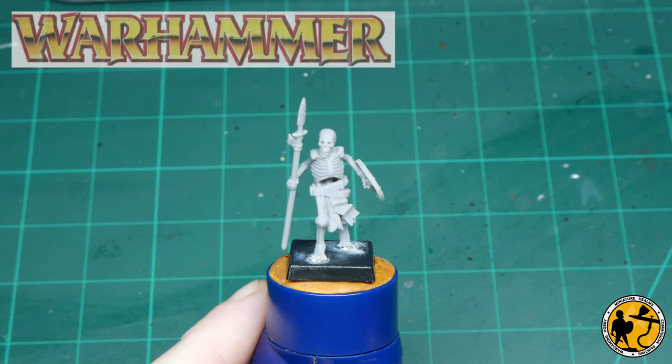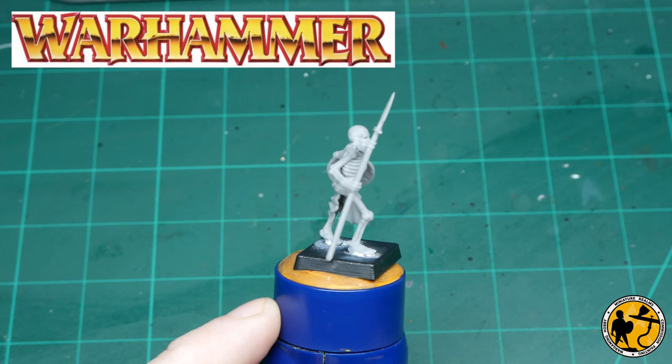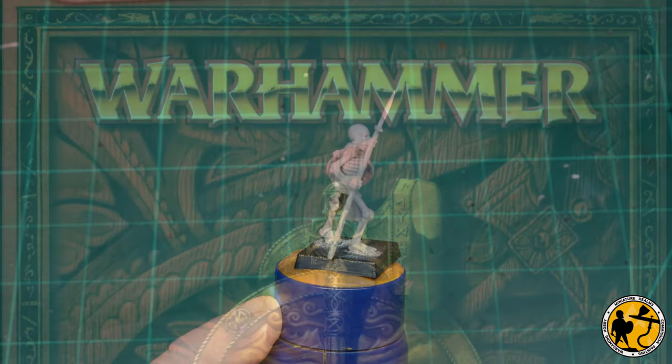Hello, welcome to Miniature Realms. My name is Stuart, and welcome to a painting tutorial - this one inspired by my eight-year-old, funnily enough.